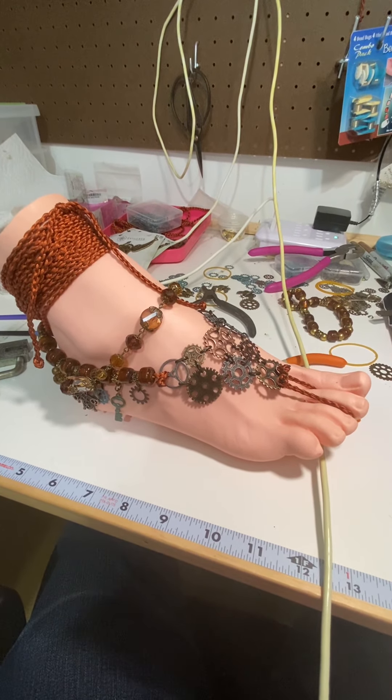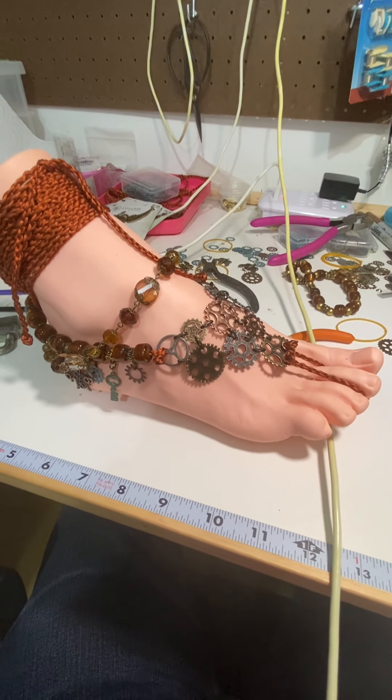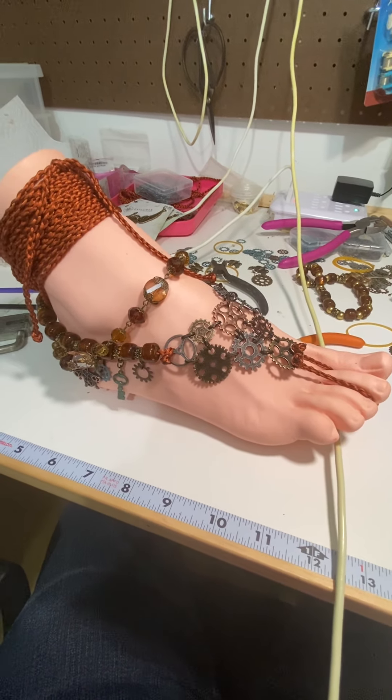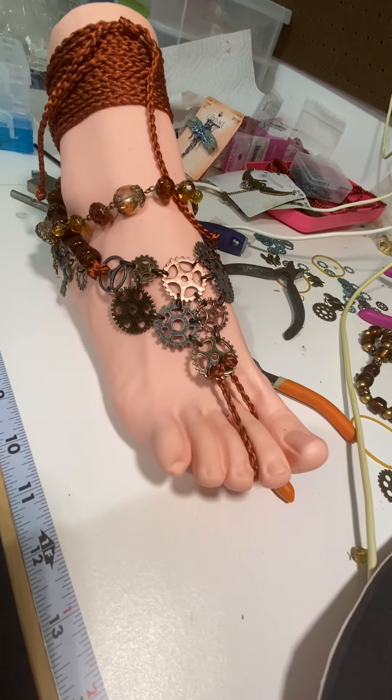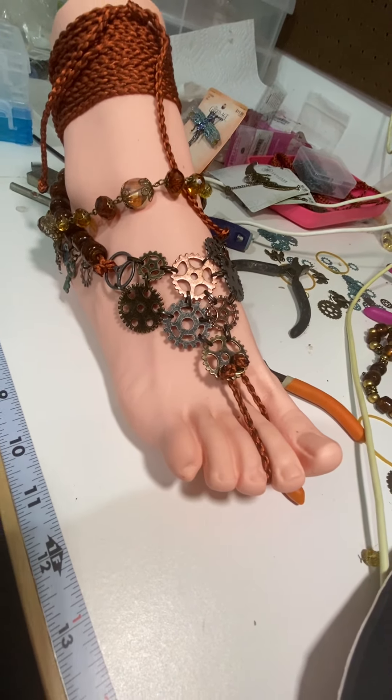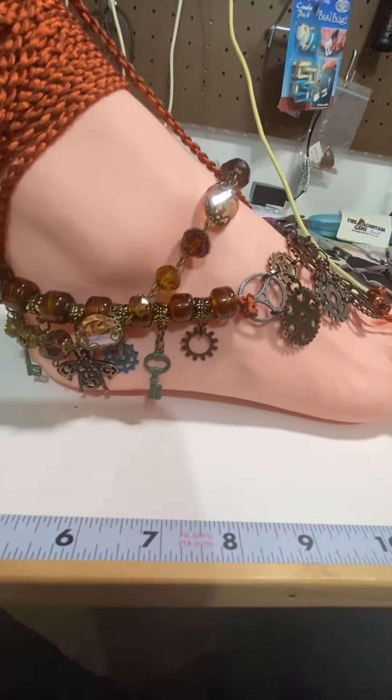Here I am down in the craft barn working on stuff. Finally decided to finish these and get them listed. This is the grounding sandal — that's the steampunk theme. You see the charms; the charms are the same on